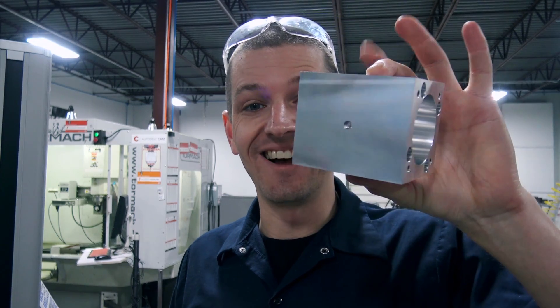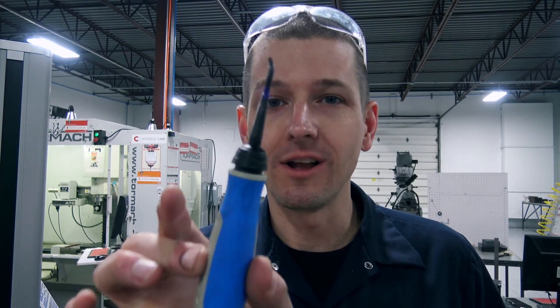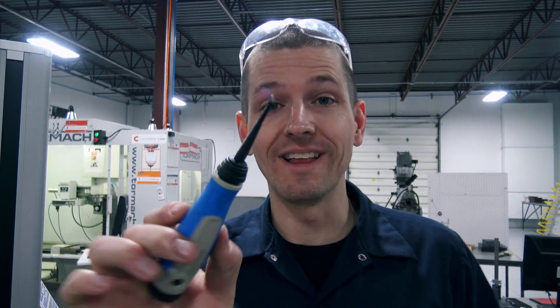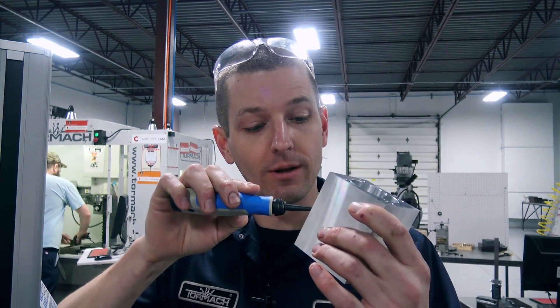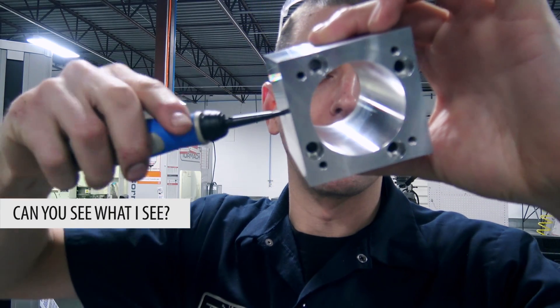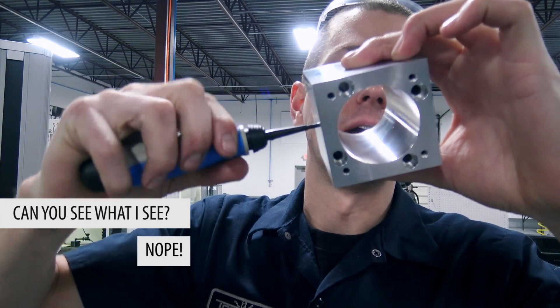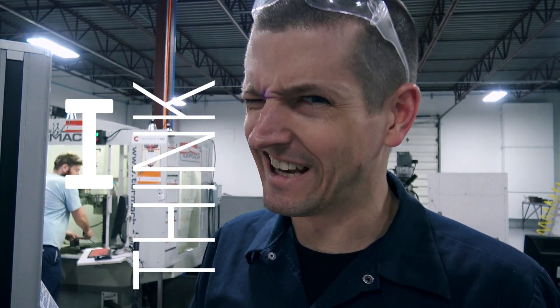Almost done - last thing. You ever drill a hole through and get that little burr on the inside wall? Link in the video description - a relatively inexpensive but priceless Noga deburring tool that lets you poke a tool in and deburr an ID hole. Boom. Now let's measure it up. I think I goofed.